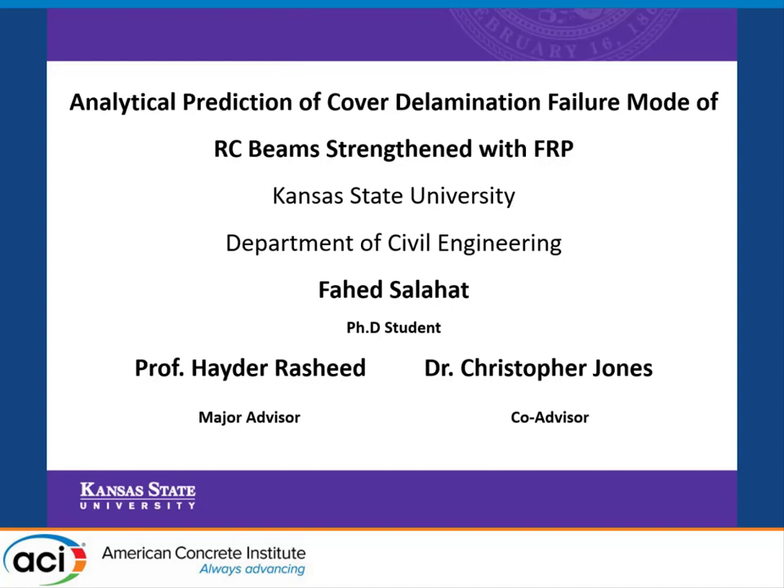I am Fahed Salahad. I'm a PhD student at Kansas State University and I'm working with Professor Haidar Rashid and Dr. Christopher Jones. Today I'll be talking about the analytical prediction of cover delamination failure mode of reinforced concrete beams strengthened with FRP.